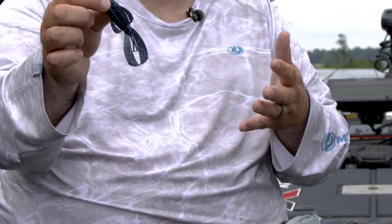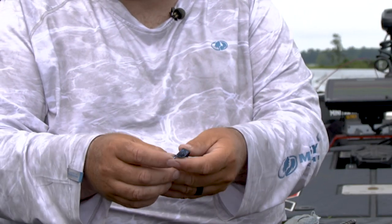When you want maybe a little more vibration — maybe the water has a little bit of color to it — I'm going to go with what I call a thumping type trailer. This is a Strike King Structure Bug and it has a lot of vibration. It gives you that thump that you need when the water may have a little bit of stain to it.